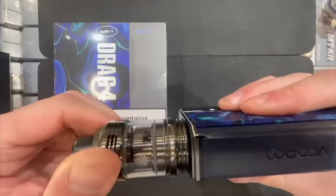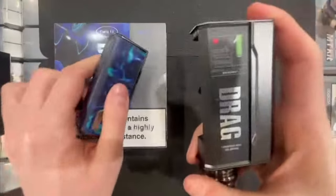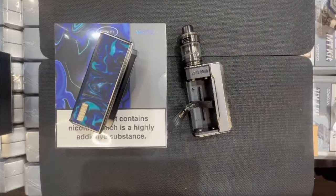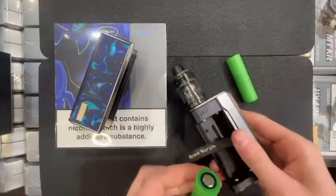The tank has a top airflow which spins 360 degrees to stop leaking. The Drag 4 takes two 18650 batteries, which go in the side door — pull that off on the side. I've got two 18650s here, which are designed by Sony.